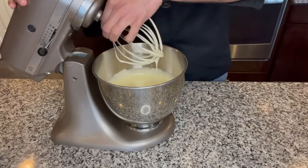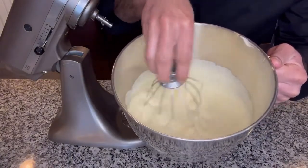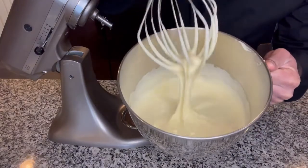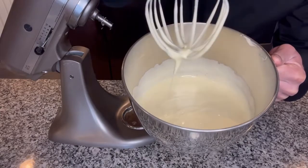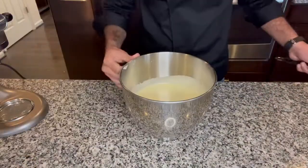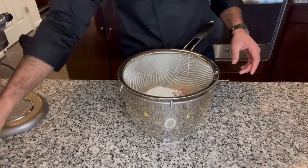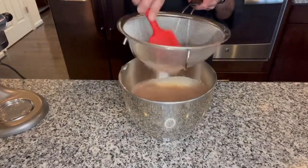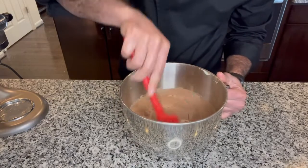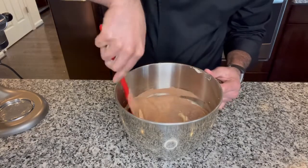Our eggs are nicely whipped and our sugar is all mixed in. You need to keep on mixing your eggs until they look like this. The best way to tell if they're ready is you lift the whisk and you can try to draw a figure eight — like that. Once you are at that stage, your eggs are ready. Now we are going to sift all of our dry ingredients into this: the cocoa powder, all-purpose flour, and salt. Then we are going to finish this by folding with a spatula. We don't want to lose all of that air that's been whipped into the eggs, so we are going to mix just until the wet and dry are combined.